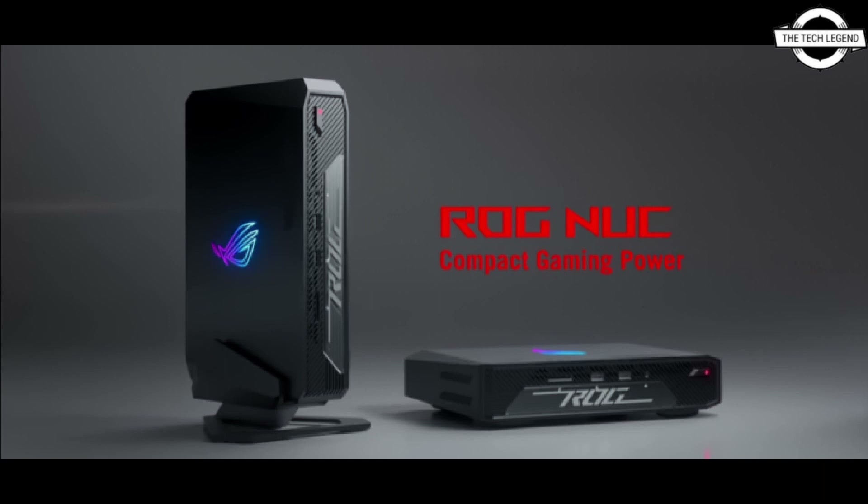The design is centered around a compact chassis that can be placed both horizontally and vertically, with a top-notch cooling solution that allows the CPU to run up to 65W TDP and the GPU up to 140W TDP. The ASUS ROG NUC also includes several USB Type-A and USB Type-C ports with Wi-Fi 6E support and quad-display capabilities.